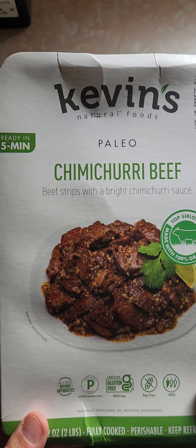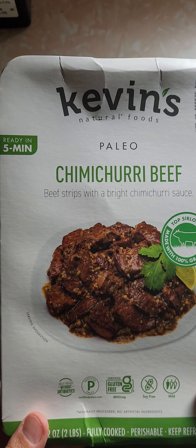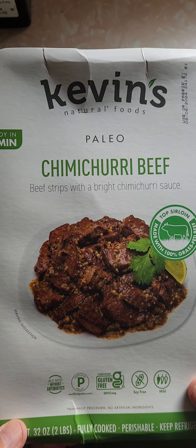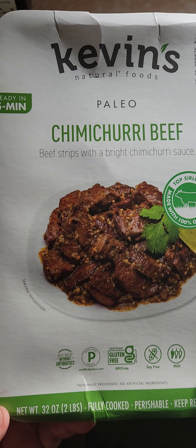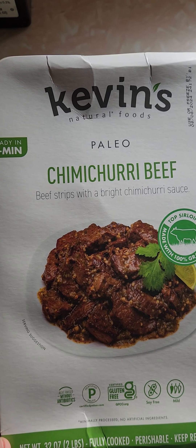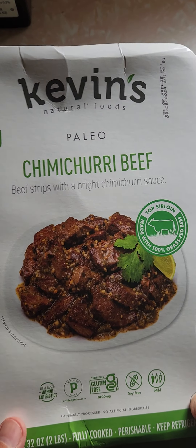It's Kevin's chimichurri beef — I probably butchered that. I'll probably have this with a side of broccoli, be good for dinner. Smells really good. It's 32 ounces. Cooks up for five minutes in a frying pan with a little oil, which is really easy.